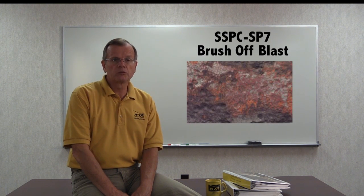SP7 brush-off blast removes loose material and etches the surface, but allows tight material to remain. SP16 brush-off blast cleaning of coated and uncoated galvanized steel, stainless steels, and non-ferrous metals requires a dense and uniform roughening of the surface.